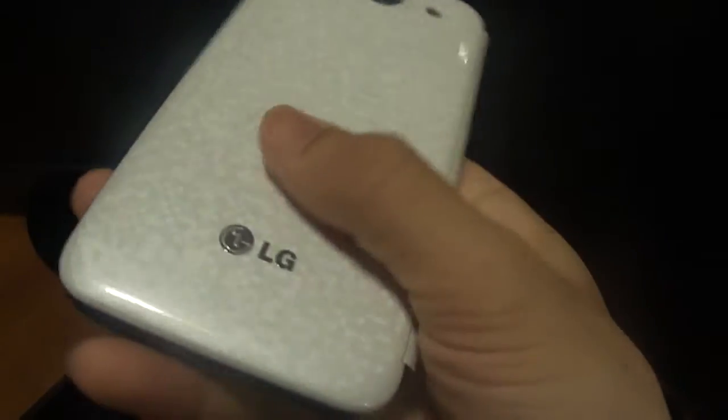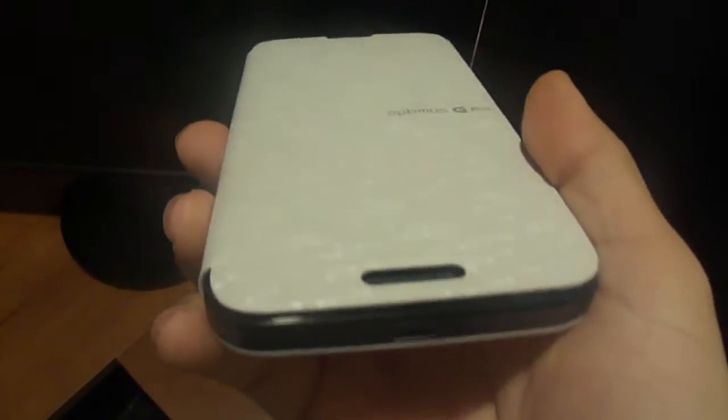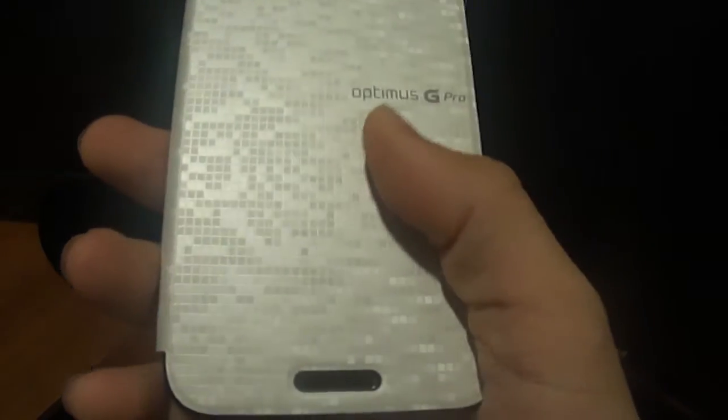It does come with wireless charging. I do not have the wireless charger for it — I don't know where to get it — but you can see it truly fits perfectly fine on the phone.